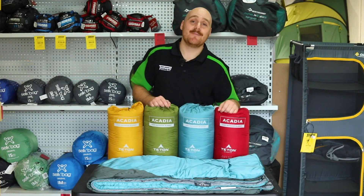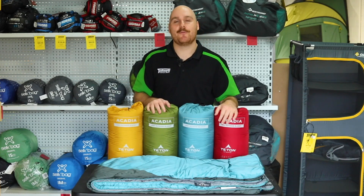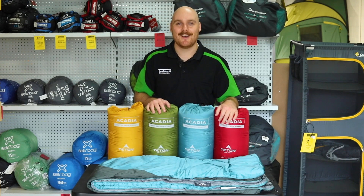Thanks for watching guys, and as always if you have any questions feel free to visit one of our 15 store locations across Australia or chat to our online team. Happy camping!